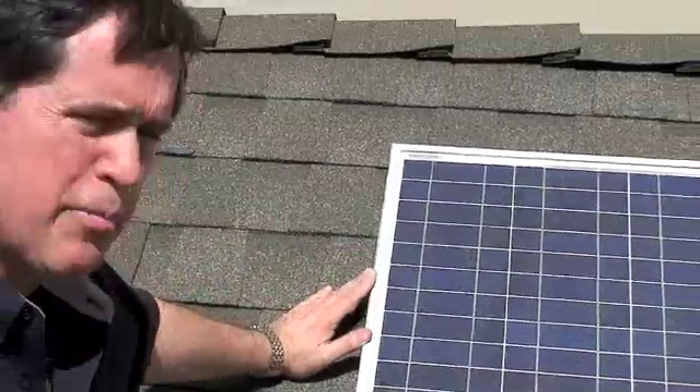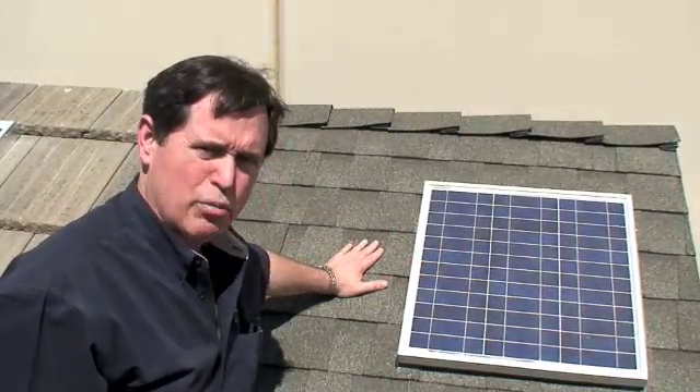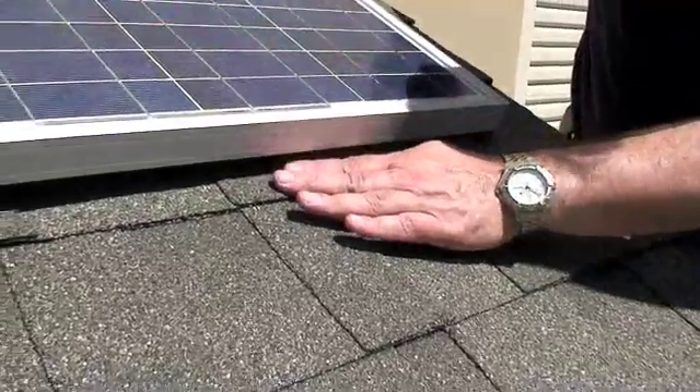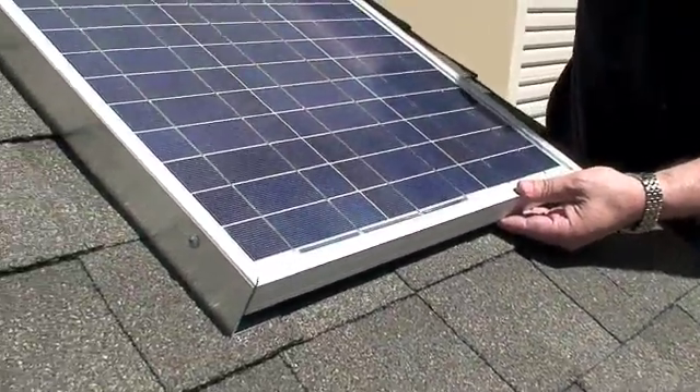There you have it — another professional installation for mounting the solar panel on a shingle roof. You can see here there's quite a bit of room from the bottom of the solar panel to the top of the roof. This allows air to circulate underneath the solar panel, keeping it cooler.